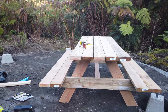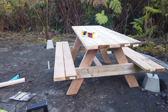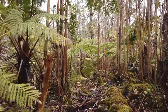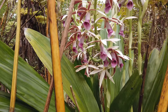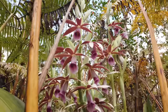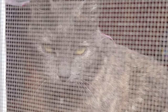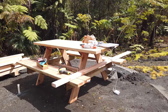Here's the bench, about 90% done. I still need to get some more carriage bolts for one side and finish the seats. The other project will be sides of the hexagon hut and some of the roofing, and then just finish up this bench today.